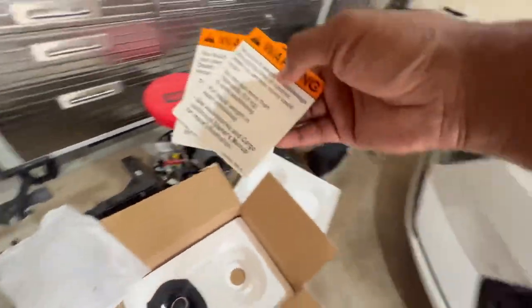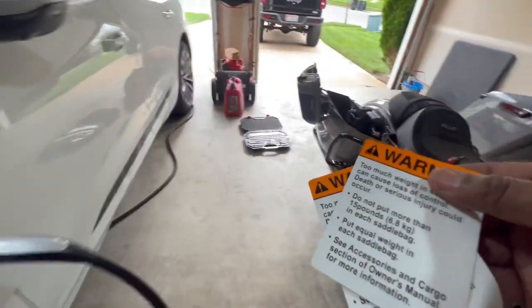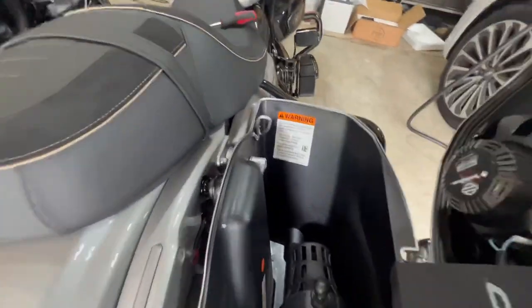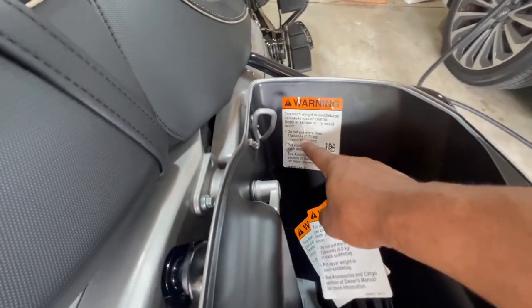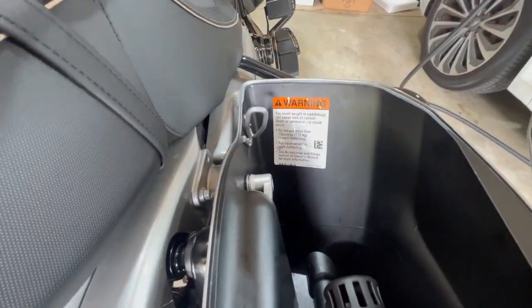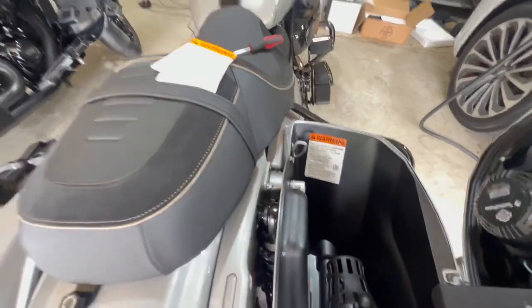I've decided to do it. Also, instead of 17 pounds it changes — they put warning stickers on there that say 15 pounds. I'm pretty sure you all abide by that, right?